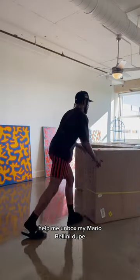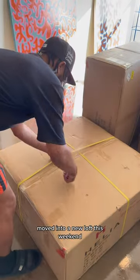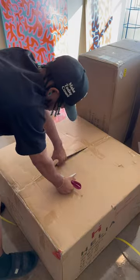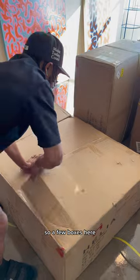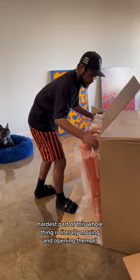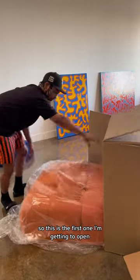Help me unbox my Mario Bellini dupe! I moved into a new loft this weekend, so I figured I'd take you guys on my interior design journey. It's a pretty nice sized couch, so there are a few boxes here. The hardest part of this whole thing is literally moving and opening them all — so this is the first one I'm getting to open.